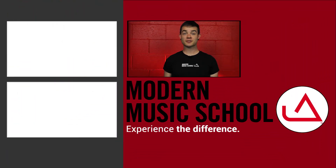Thanks for watching. Please subscribe, and if you have any questions, please ask your teacher or leave a comment.